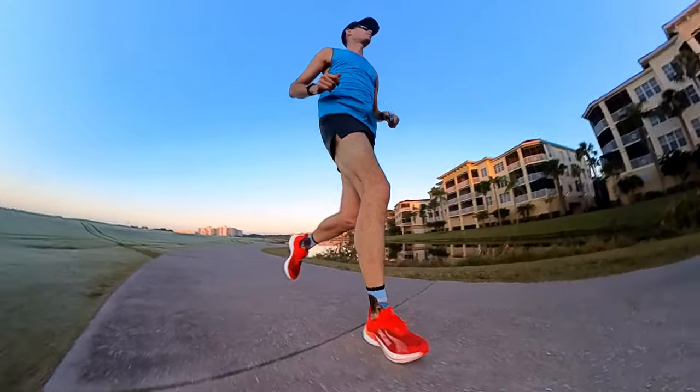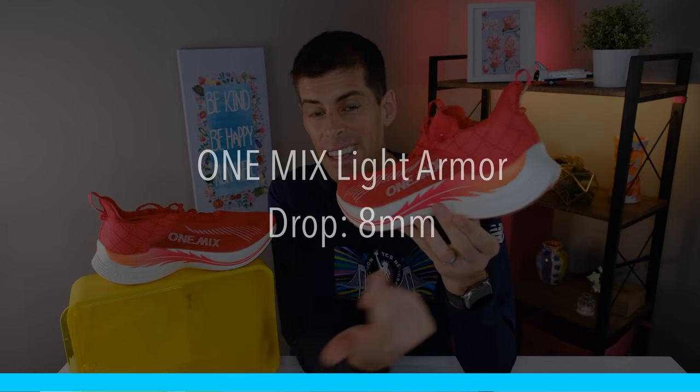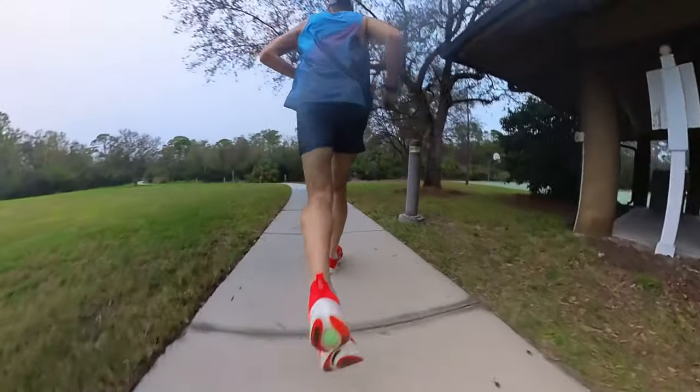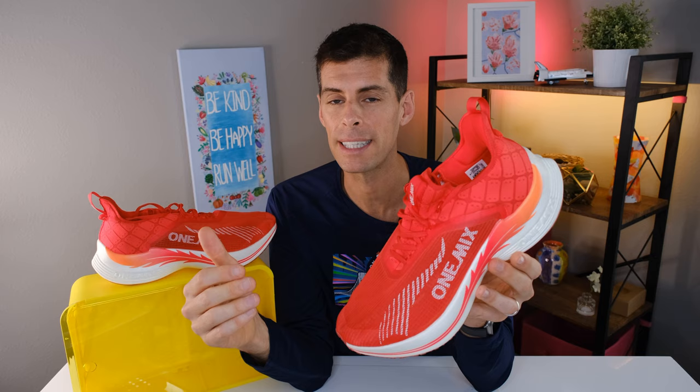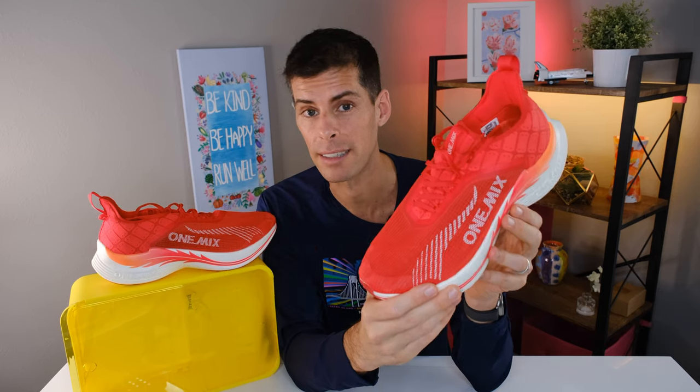One Mix does not provide stack heights, but looking at it you can see it's a pretty generous stack. We do know it is an 8mm drop — if I had to guess I might say 37mm in the heel and 29mm in the forefoot, but that is just a guess. As for sizing: I am a US men's 12.5, and I usually wear a 13 in most shoes. The largest size available is 12.5, and these actually fit me pretty well, so I would say they fit true to size.